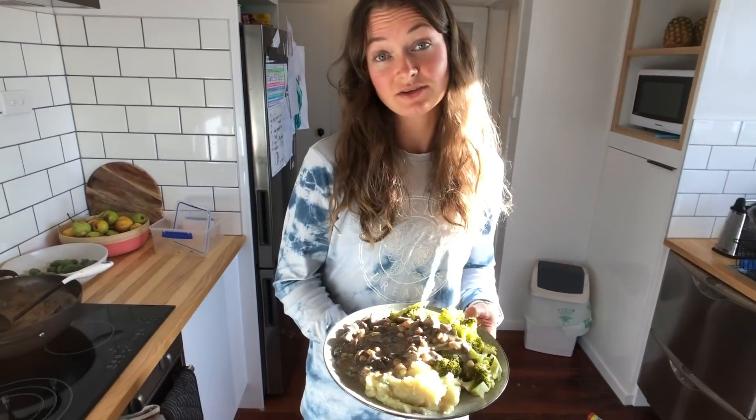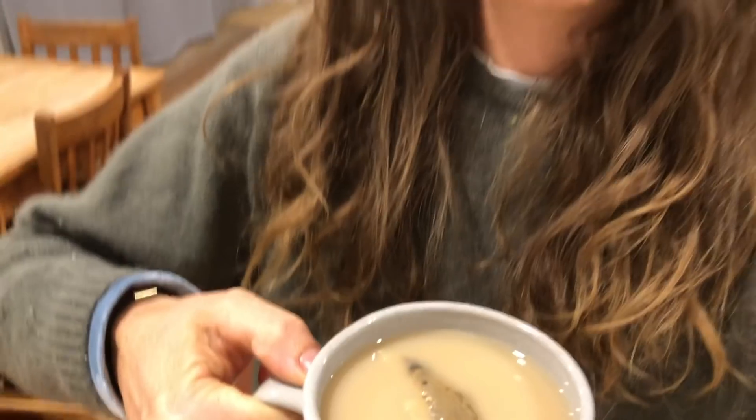I'm going to go enjoy this. I've got my chai tea with a little bit of soy milk in it, and I'm also going to eat my muffin and sit on the couch and read a book. That's everything I ate today — hope you enjoyed this!